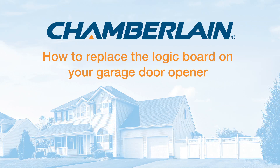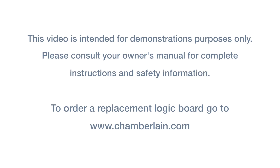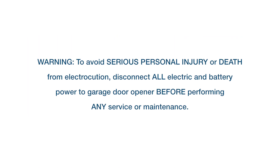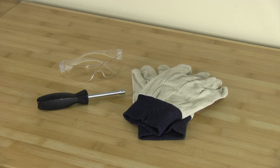This video shows how to replace the receiver logic board in your garage door opener. Always wear gloves and eye protection when working around the battery compartment.